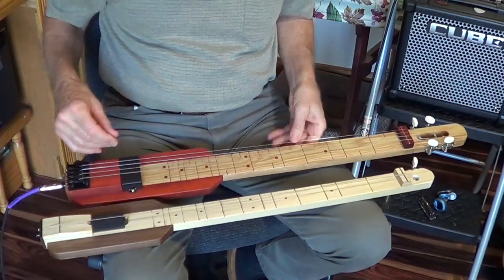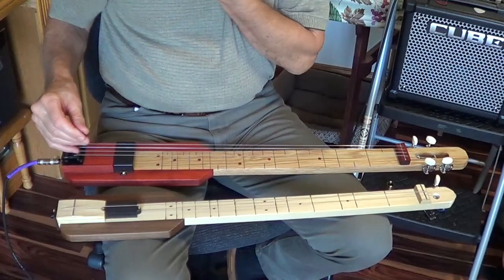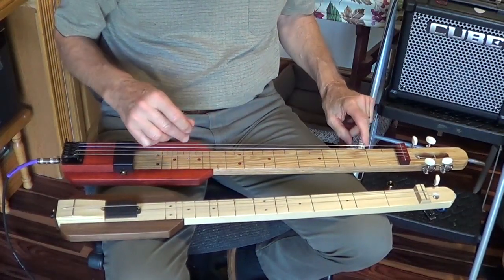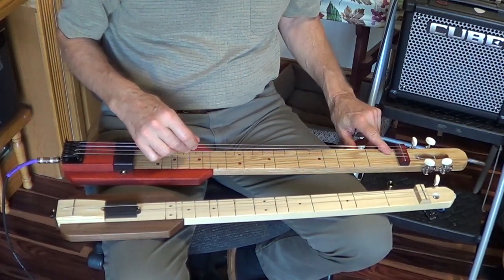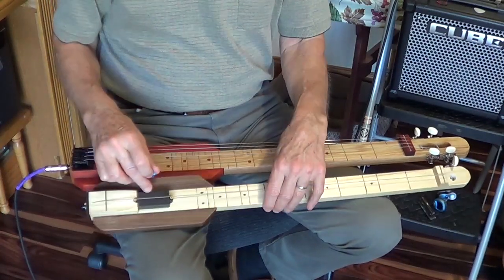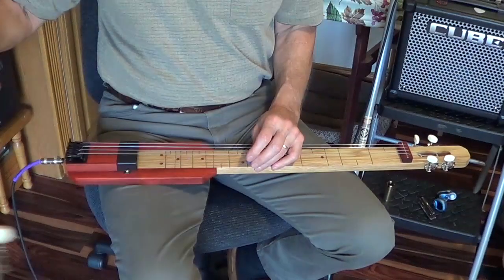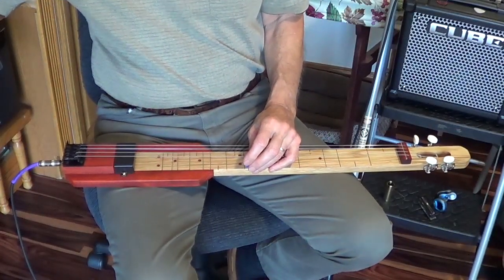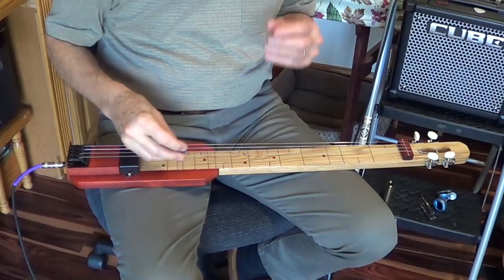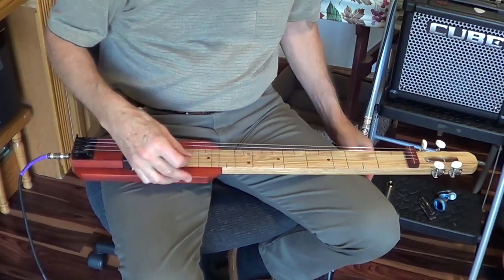It sits on your lap just fine — it's plenty stable to play. This one is padauk and white oak. I have a humbucker pickup rather than this single coil pickup. This one is tuned to the key of G. I'm actually using that same size 44 as a bass string, so that works better for this.